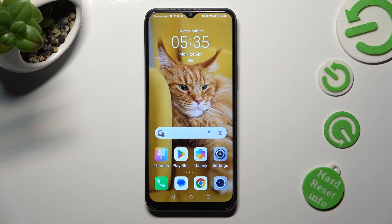Hi, in front of me is the Honor X8, and today I would like to show you how you can reset the font on this device.